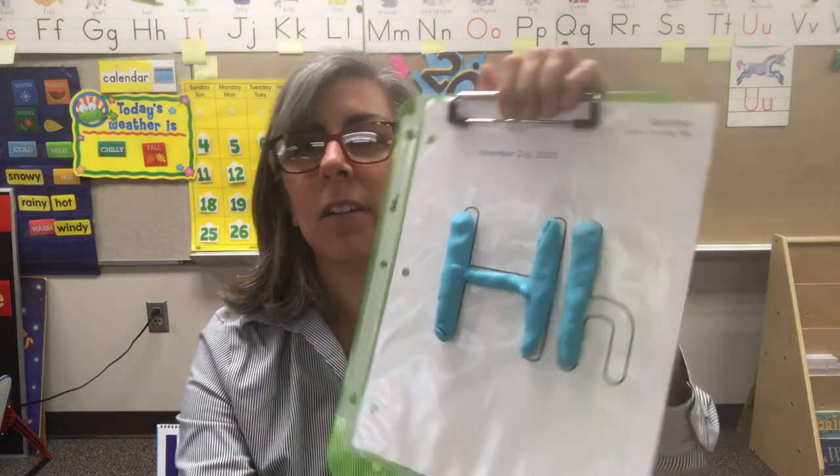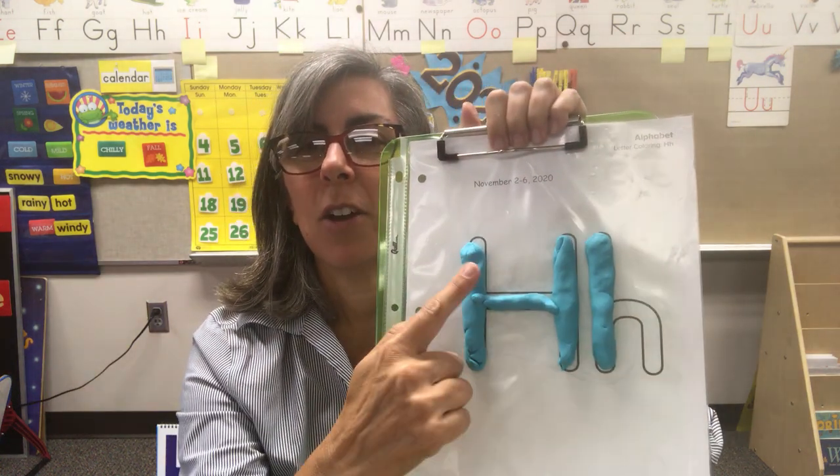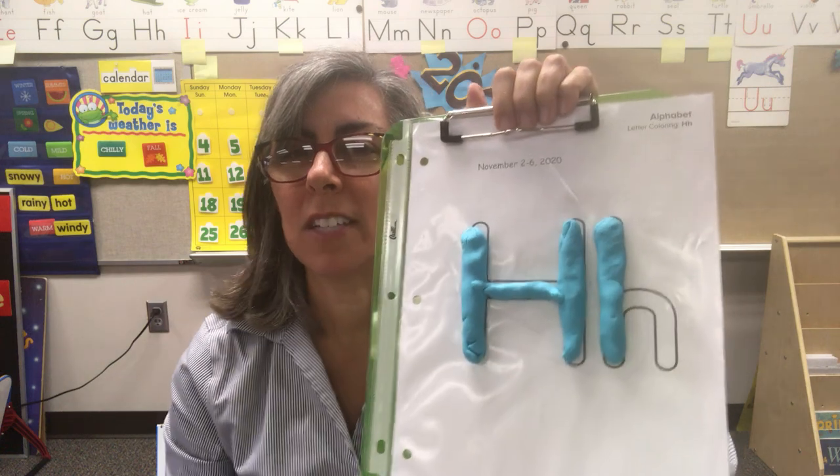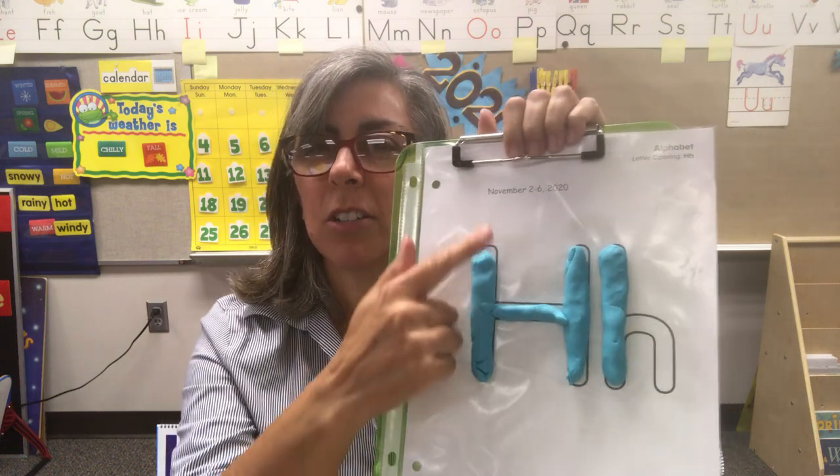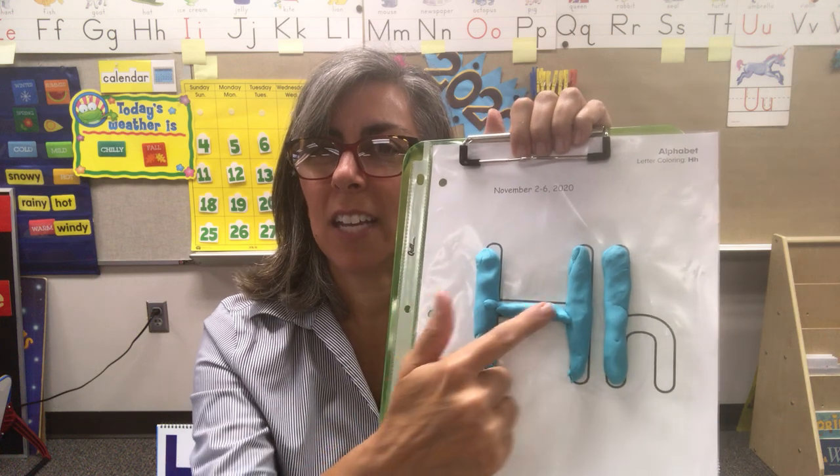Can you make that sound? That is the H sound — like hat, house, hen, happy. Now we're going to make the lowercase H. Notice that we have one, two, three pieces that are exactly alike. The capital H has these long straight lines and then it connects.